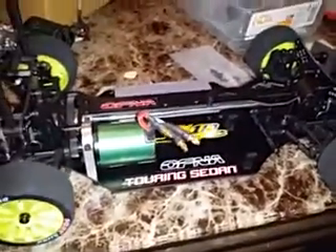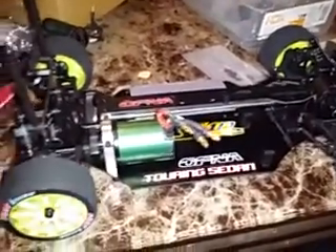This is the Ofna JL10E touring sedan. It's a 1/10 scale touring car, shaft driven. As you can see, it's got a graphite chassis - not carbon fiber but more like graphite - and a lot of plastic parts.